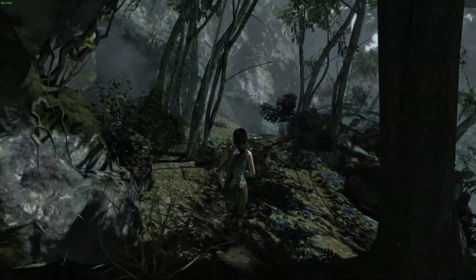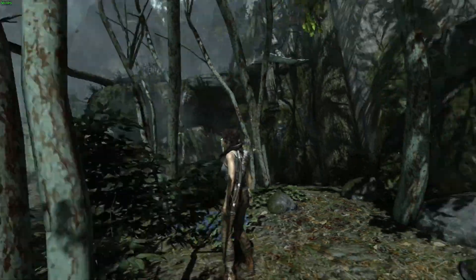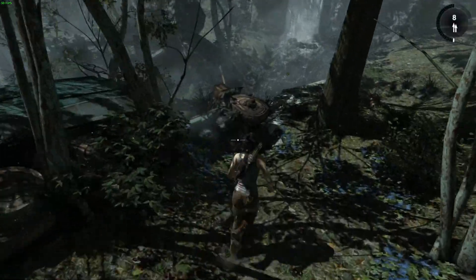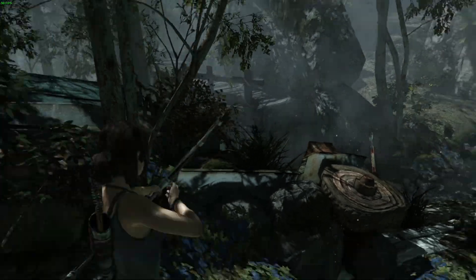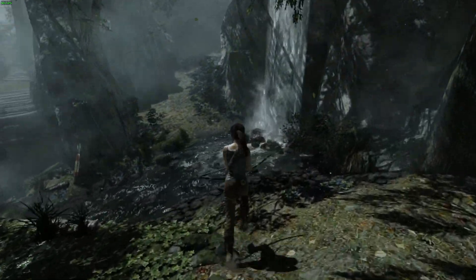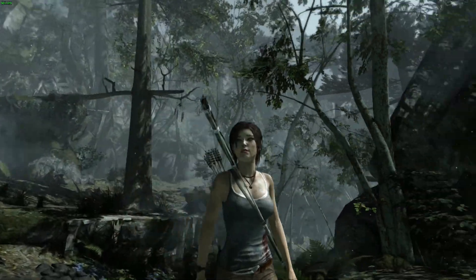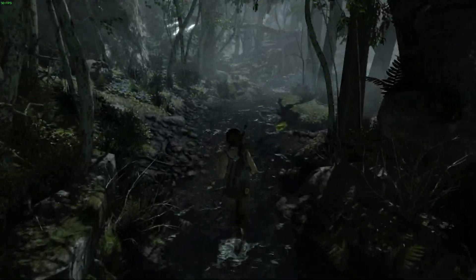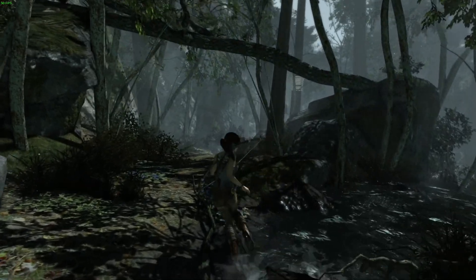Tomb Raider at 1080p, 50fps — it's such a lovely looking game. Not a new game but it really does look great, the graphics are really nice and really smooth. Going down into the water and looking around — no problem at all, sound perfect, video looks great.